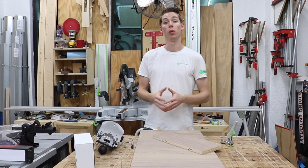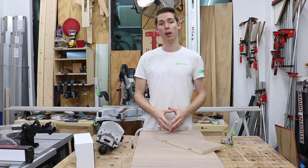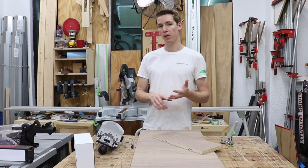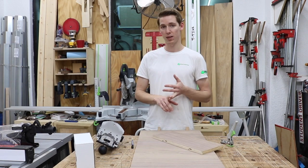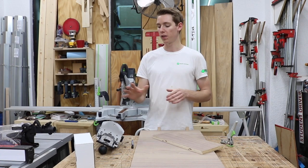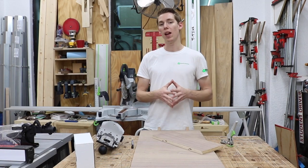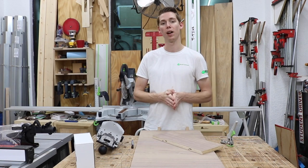I hope this video was informative, whether you already have a domi plate and are looking to set it up, or didn't know about it or have dealt with issues like fence drift. The domi plate is available in half-inch and three-quarter-inch thicknesses, and they also offer it in five-eighths and seven-eighths. Both are priced at $65, which is well worth the money for how fast and precise it is. I'll throw a link in the description below, and if you have any comments or questions feel free to message me or comment below.